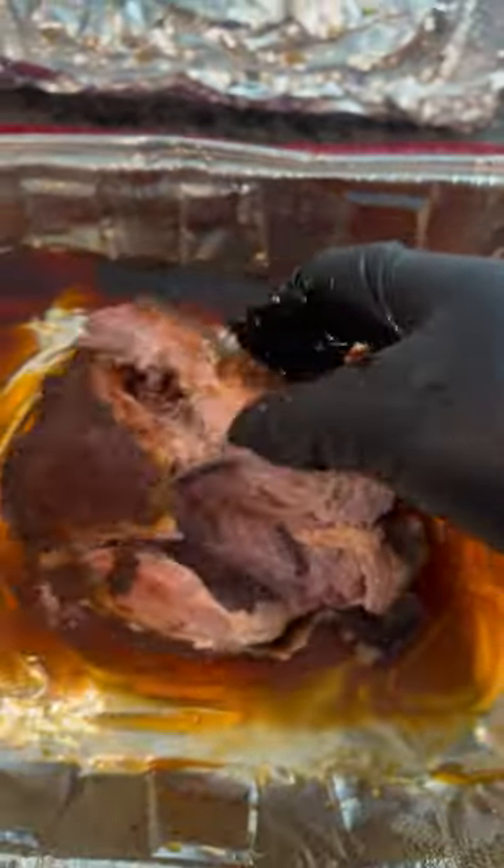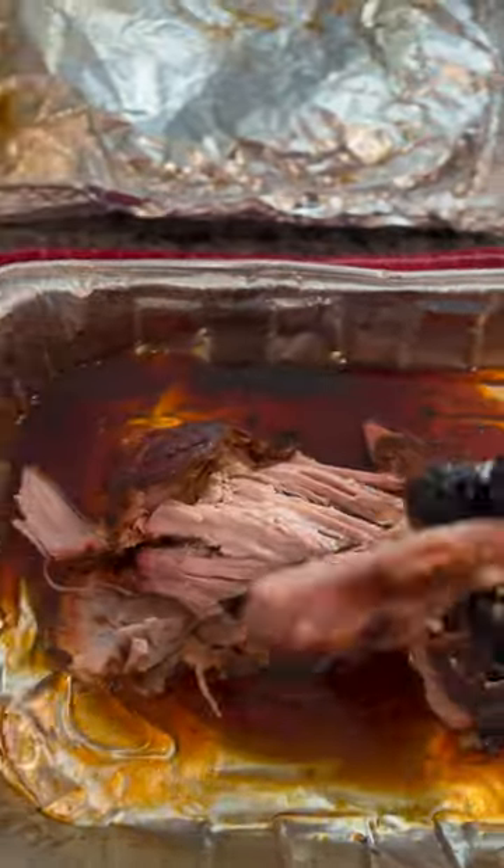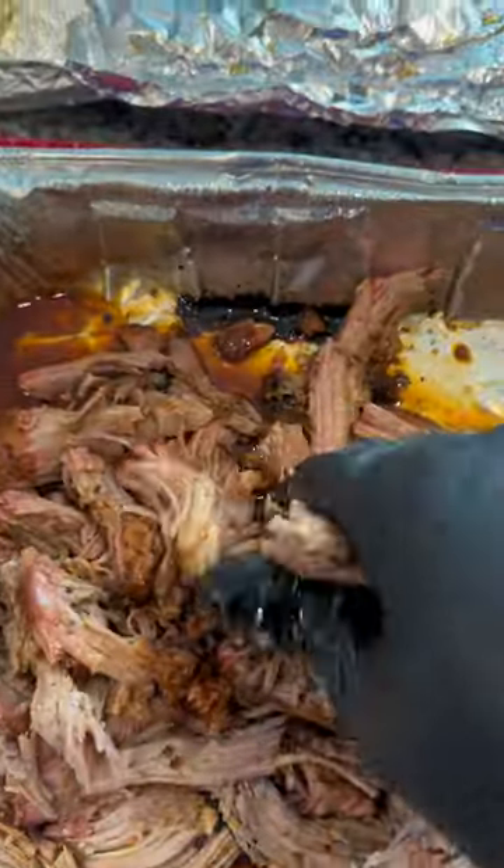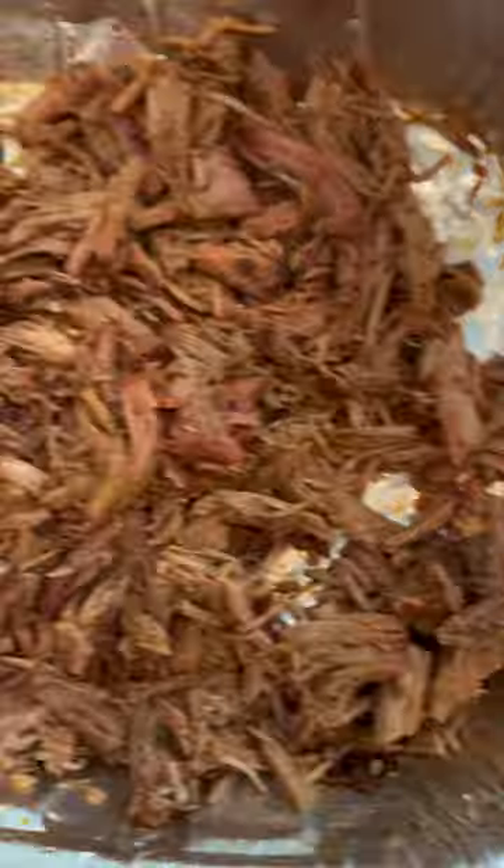I'll let this bad boy sit for about an hour and a half and we're just gonna break it apart. Look at that beautiful bark. Another great thing I love about the new probe is the fast charger so you get cooking right away.